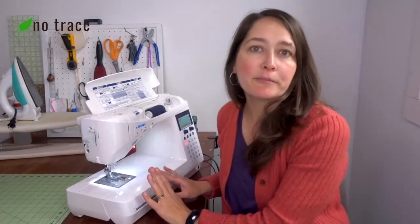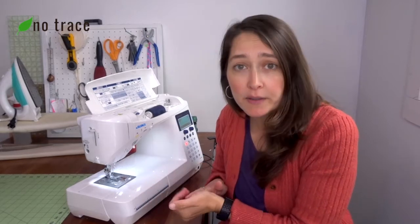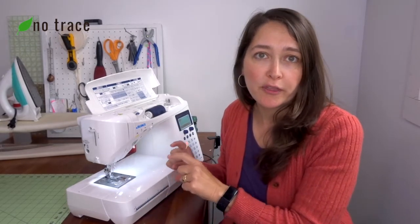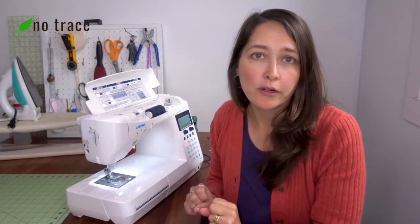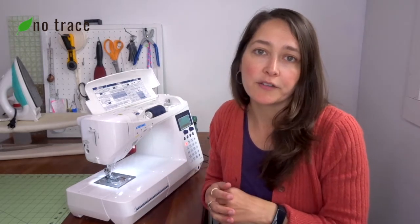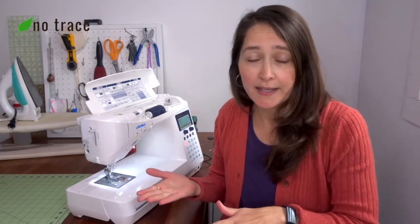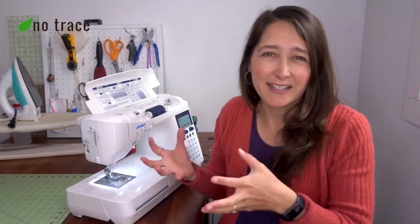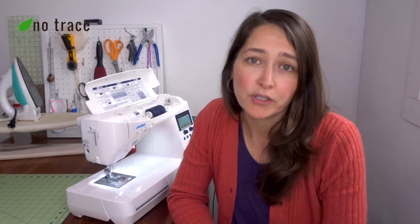Another reason that your machine might not be sewing when you're pushing on the foot pedal is that you're trying to sew through too thick of material. Some machines can't handle more than a couple of layers of a lighter weight fabric, so it's just going to seize up on you. You just need to reduce the number of layers of fabric that you're trying to sew through.